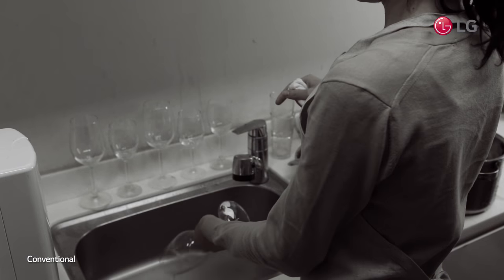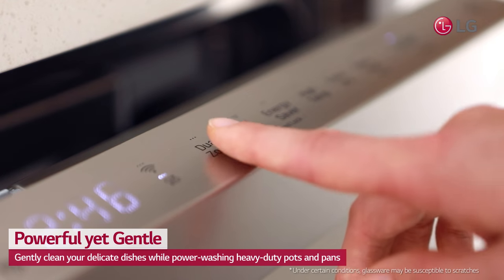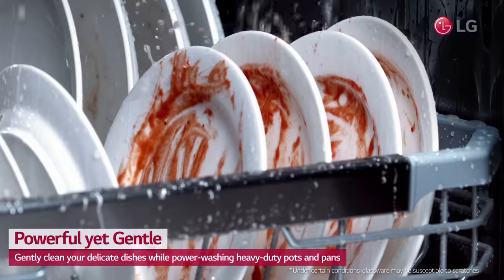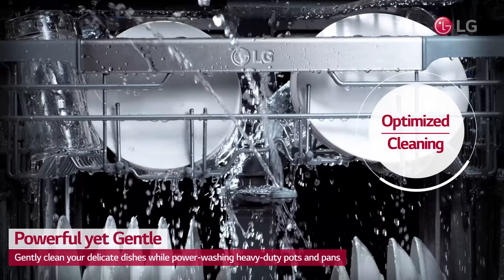Afraid to wash delicate stemware or fine china in your dishwasher? With LG Dual Control Cycle, you can clean your delicate dishes while power washing heavy-duty pots and pans with Dual Zone Wash.